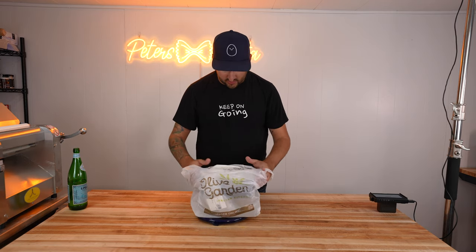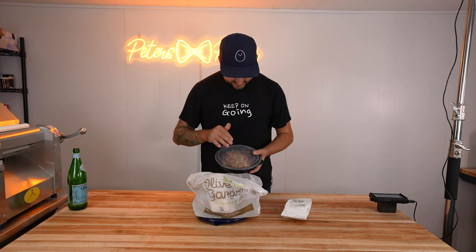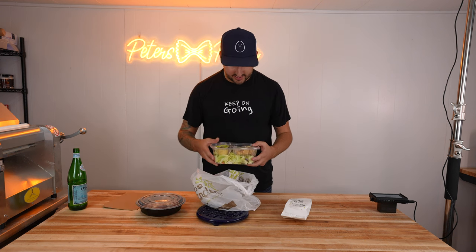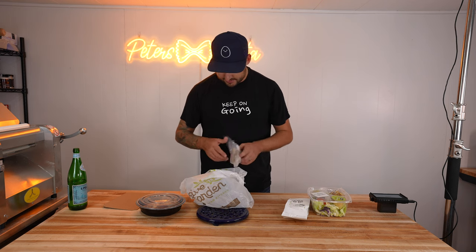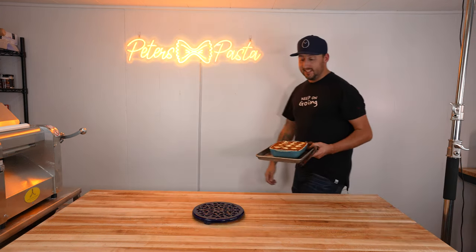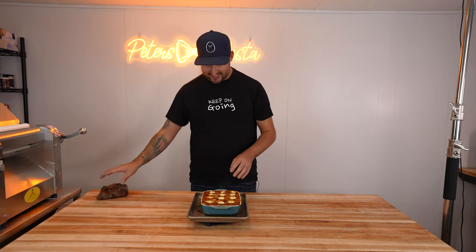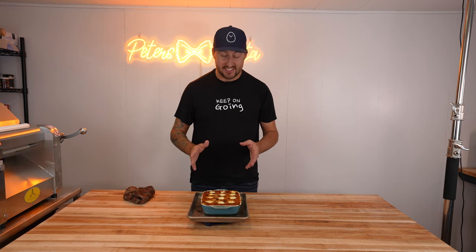We just got back from Olive Garden. My lasagna is still in the oven, so I'm going to unpack this and see what I have to work with. Got the breadsticks. Here is their lasagna — doesn't look bad. And then the classic Olive Garden salad, and I got the Andes mint in there. My lasagna just came out of the oven and this is going to be hard to beat. This looks perfect — nice and golden brown, bubbling around the edges. I cannot wait to dig into this, but we've got to let it rest for a couple minutes so it doesn't turn into a big mess.